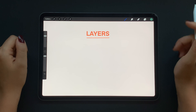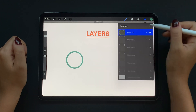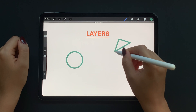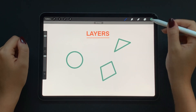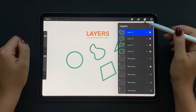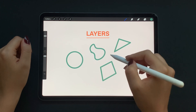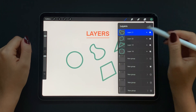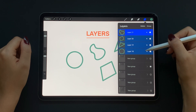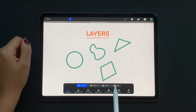Now let's talk about layers. Let's say I have shapes each on their own layer. To adjust all of these shapes at once we need to select more than one layer. Swipe to the right with your pencil on a layer to select multiple ones. Then if I tap on the arrow I can adjust all of these shapes together.